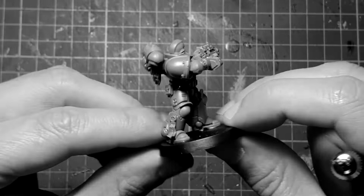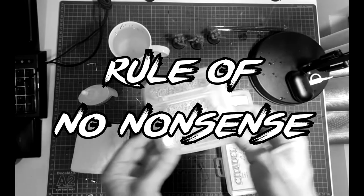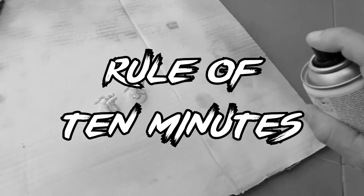Rule number one: our standard is for playing with the miniatures. Rule number two: no special tools, no special techniques, very easy and simple. Rule number three: we got 10 minutes to paint each miniature, max.